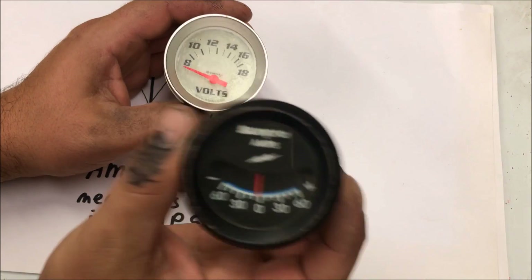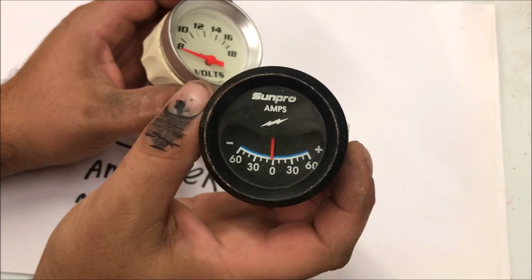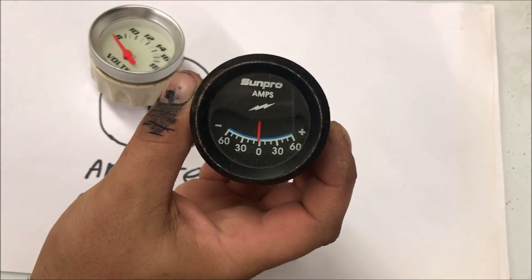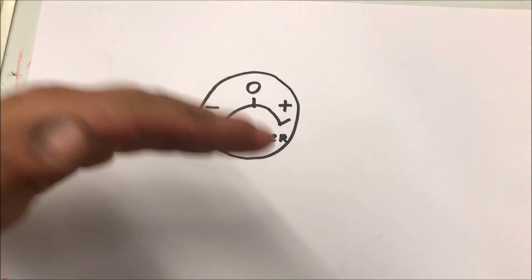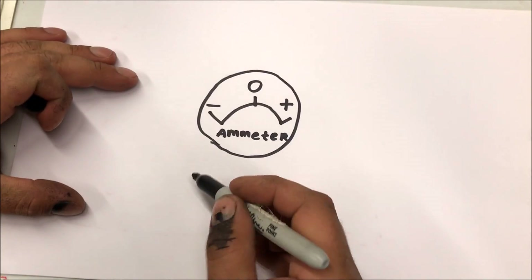It is 2018, so running an externally regulated alternator is kind of pointless, especially when building your car. The problem is that a lot of cars have these ammeters in the dash, and that's why I'm making this video — to show you how to correctly wire yours up so that you have a gauge that actually works instead of one that does nothing. We're going to go over the basic wiring and then draw a quick diagram of the car in two different situations so you can figure out where you need to connect yours.